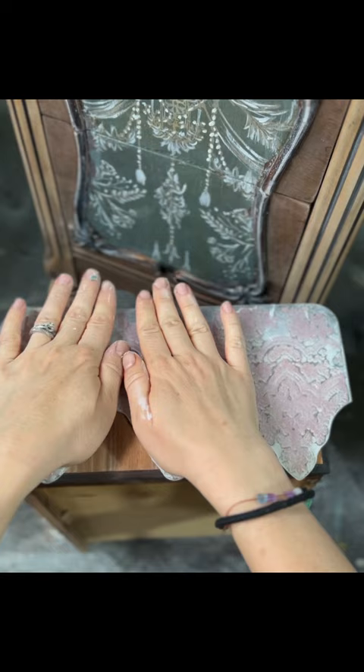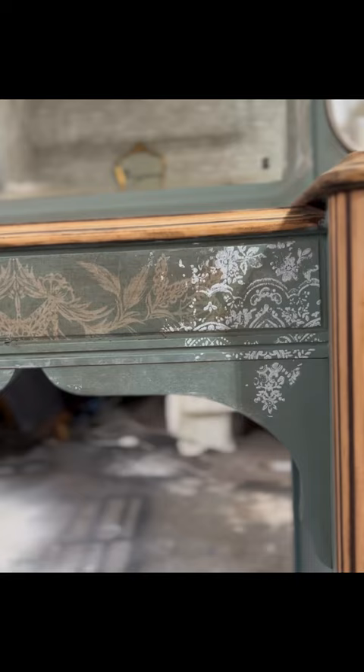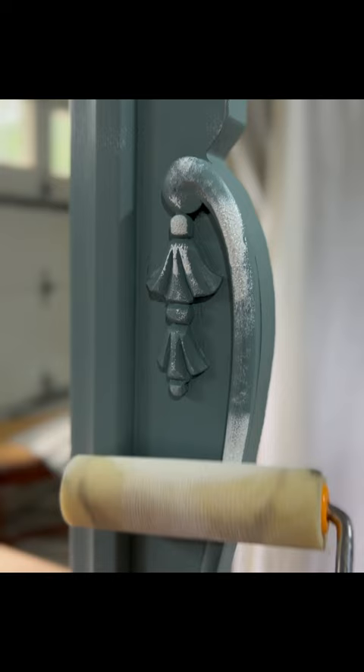And this is how it looks after. I decided to put the decoupage in the middle part of the vanity and also added the vintage wallpaper stamp on each side of it using a roller and Clean Sheets mineral paint. I decided to go over the details.